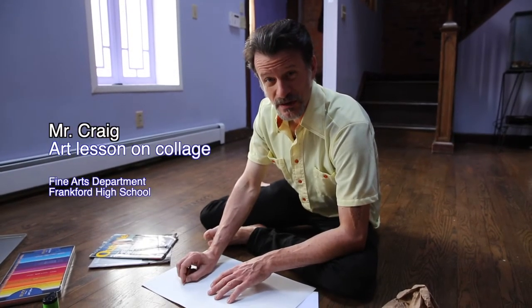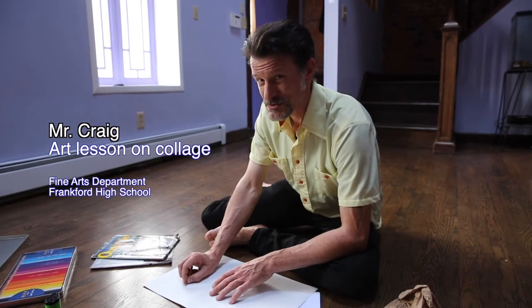Greetings. My name is Mr. Craig, Frankfurt High School. Today we will be experimenting within the wonderful world of collage.